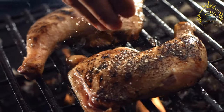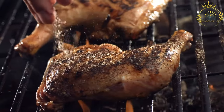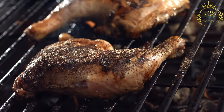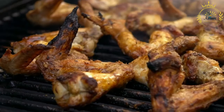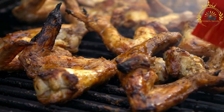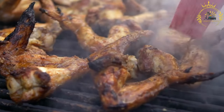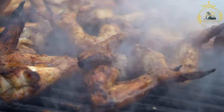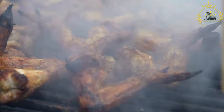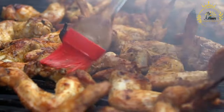Preheat the grill to medium-high heat, around 350–400°F (175–200°C). Grill the chicken: remove the pieces from the marinade and shake off any excess, then grill over indirect heat for about 30–45 minutes, turning occasionally, until cooked through with a nice char and grill marks. You can also use a smoker for added smoky flavor. Rest and serve: once cooked, remove from the grill, let rest for a few minutes, then serve hot garnished with chopped green onions or fresh lime wedges.